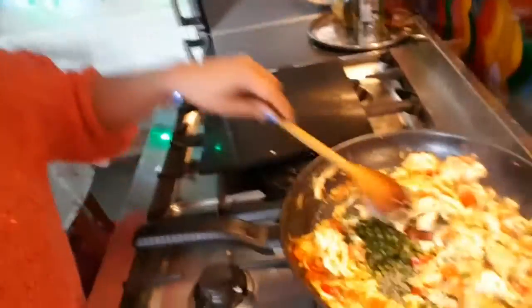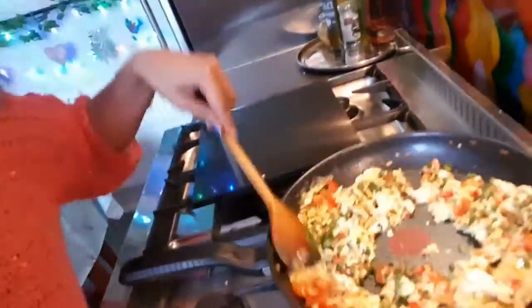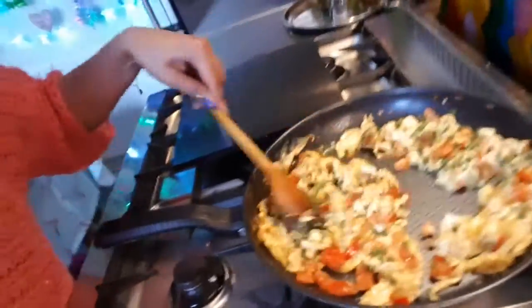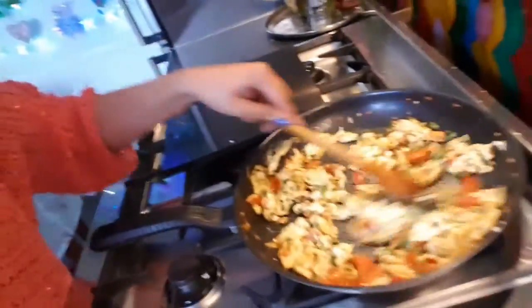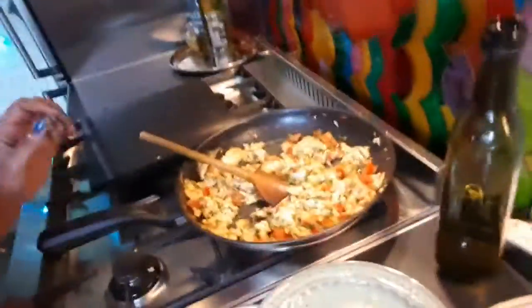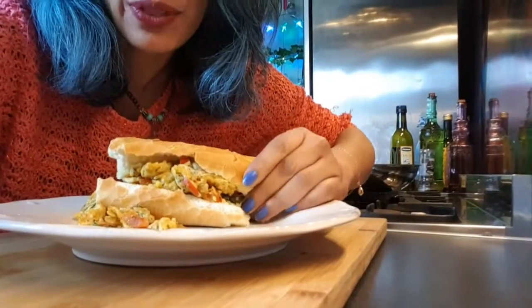Then add coriander — that's the best herb. Sorry, I keep looking at the wrong side of the camera! Give it all a good stir. There we are, nearly done. Turn off the heat and that's your curried scrambled eggs done.